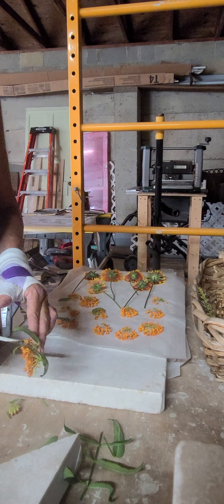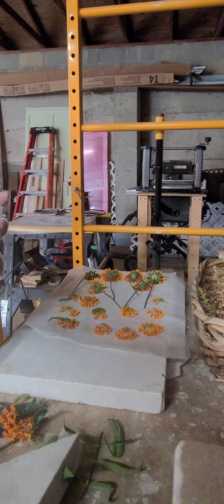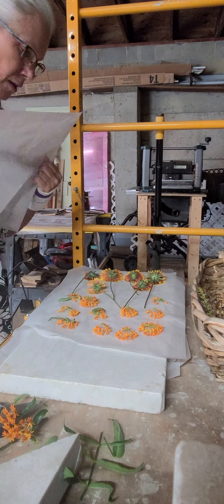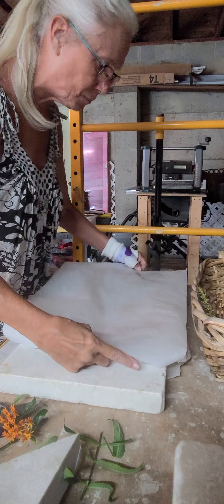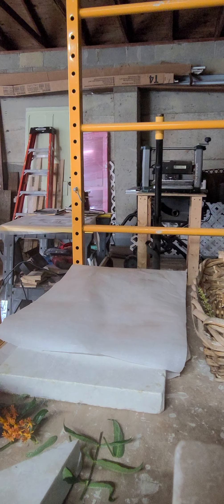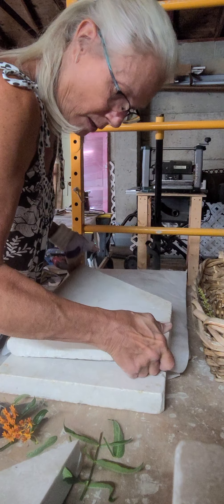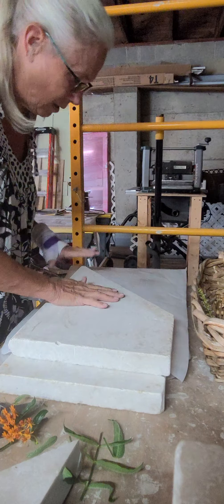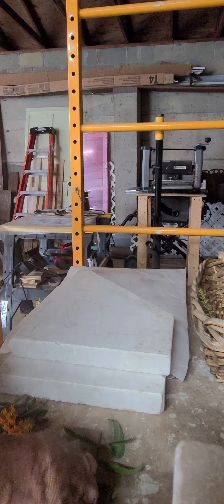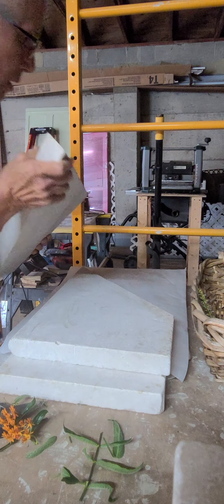I've got the paper already set up — I put another piece of parchment paper underneath, then just lay it on top. Then I've got these marble slabs and I lay one down — they're cut on angles — and put the other one up here.